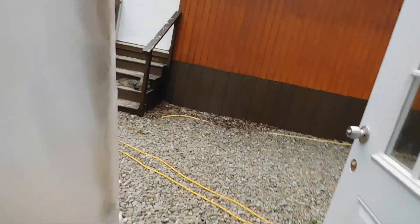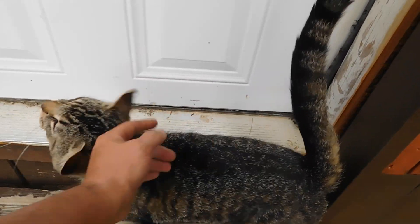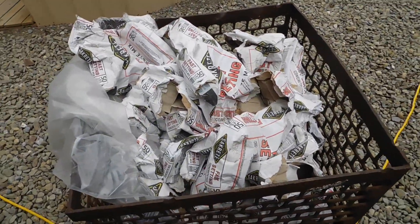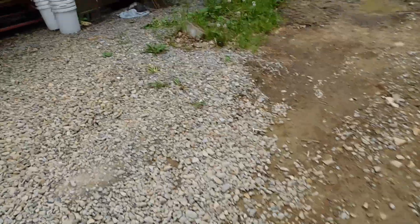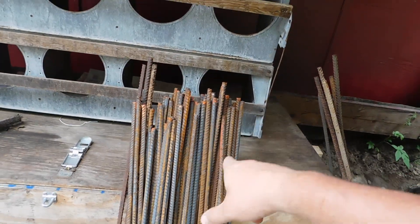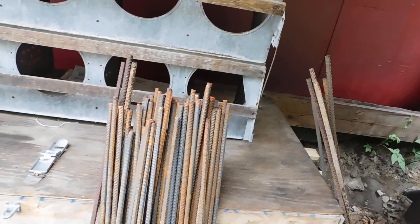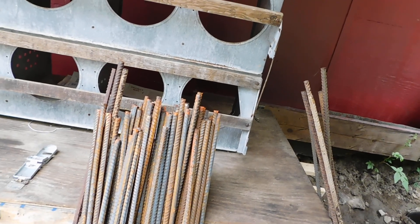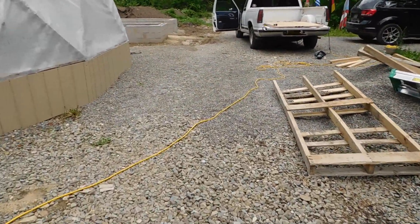We're working methodically, like I always say, and we're getting things done. Here's all the bags of quickcrete — a lot of bags. Here's what I have left in rebar. I know with what I have here I have more than enough to do the third bed and finish off the second bed with no problem. Then I'm definitely going to need more rebar — I'll hit a different store or call them and see what they have in stock. Progress, progress, progress — we're getting there.